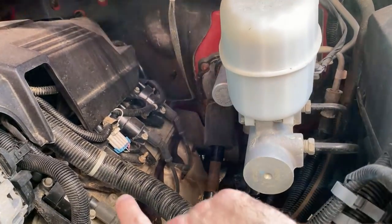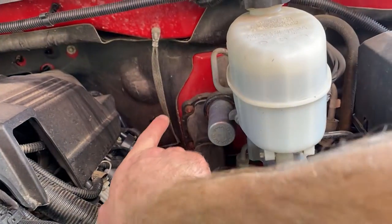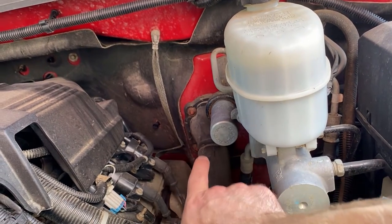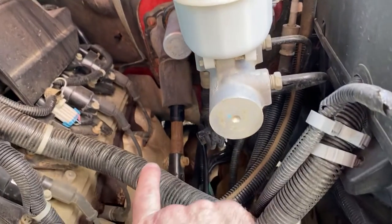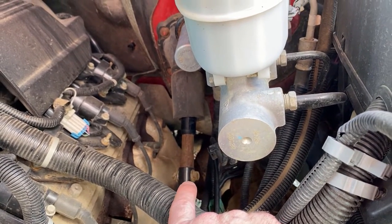Underneath the hood, through the firewall, there's a boot with three nuts that hold it. The rubber boot goes through the firewall, and then the shaft comes down and there's one bolt and nut here to remove.